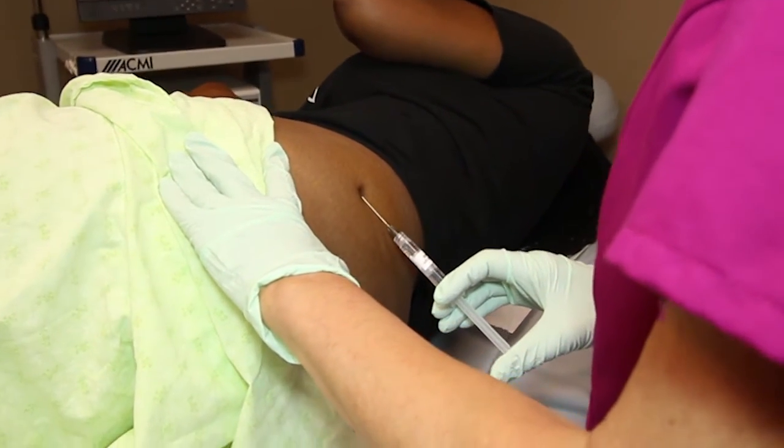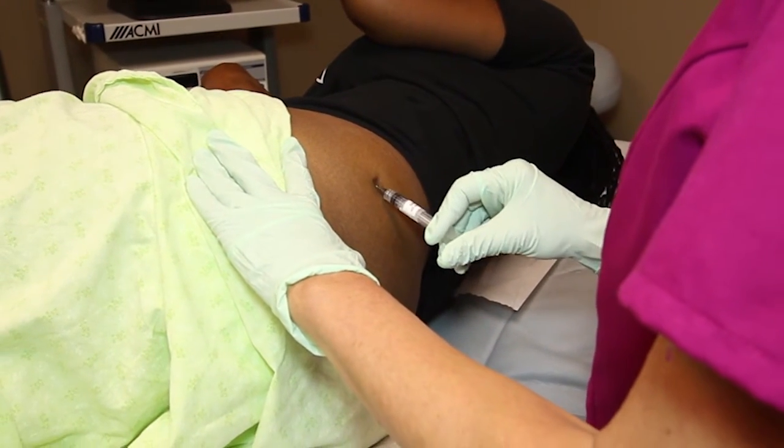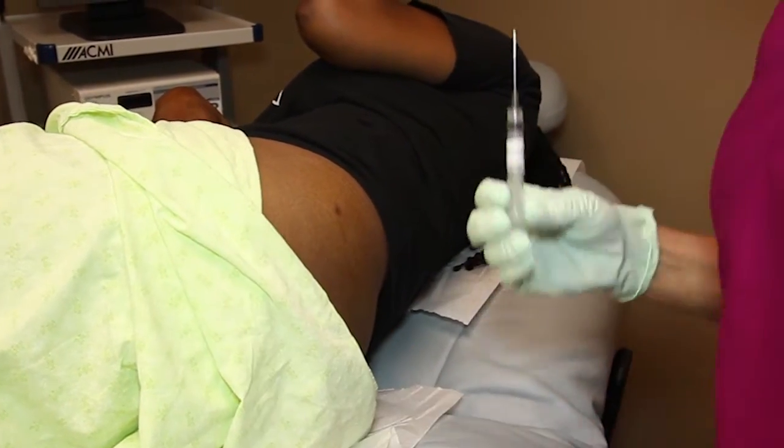Then we're going to inject some lidocaine with epinephrine. This is buffered lidocaine with epinephrine, so it doesn't hurt as much as regular lidocaine.